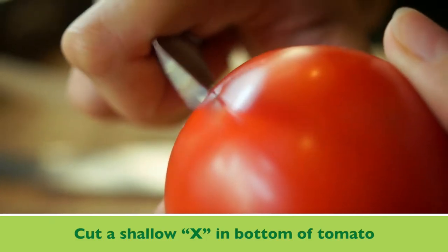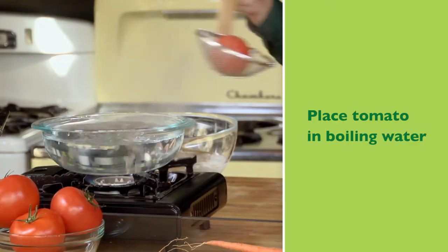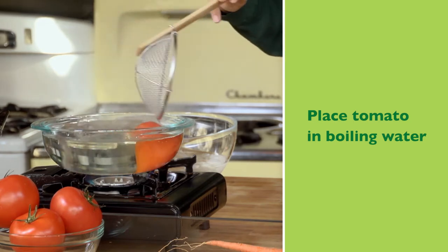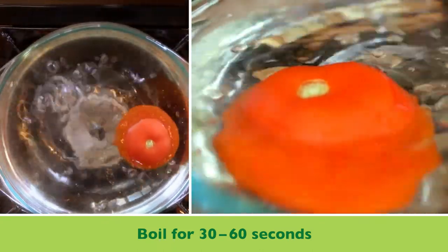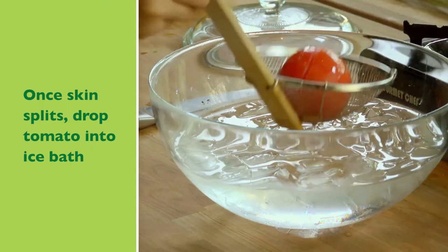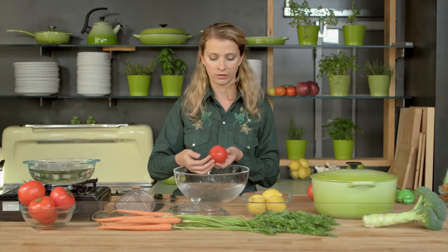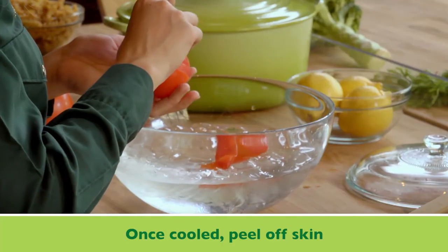The first thing you want to do is cut yourself a very shallow X in the bottom. You can see the skin is starting to split — just drop it into our ice bath until it's cool enough to handle. And now you can just use your fingers to peel the skin right off; it just slips off. Super easy.